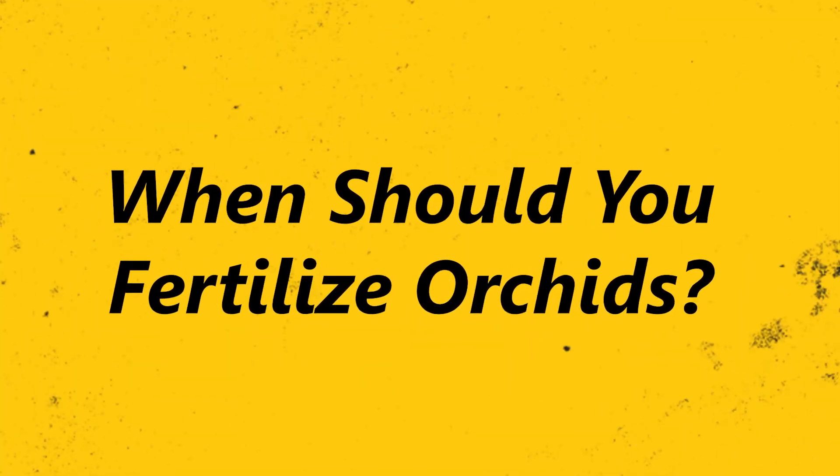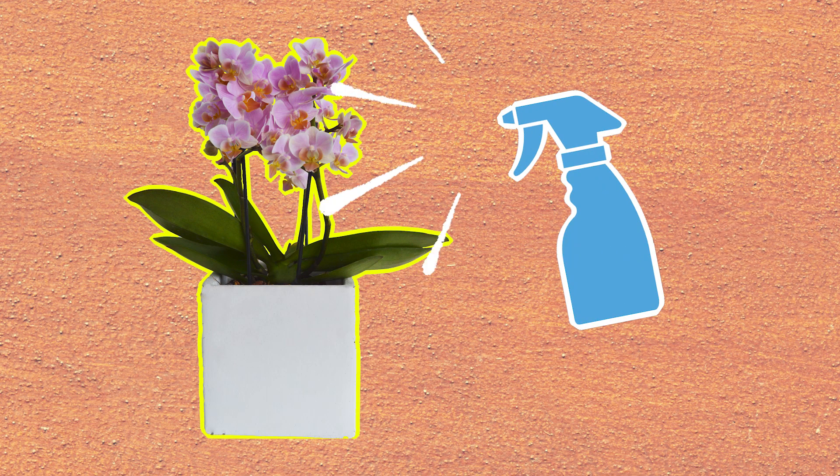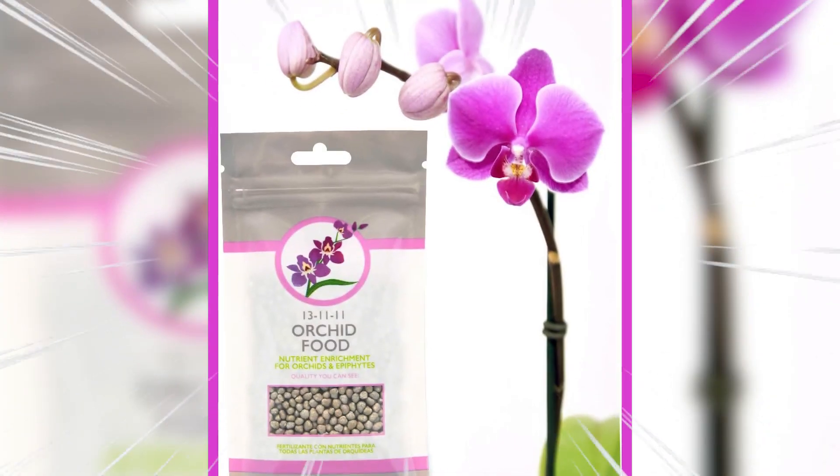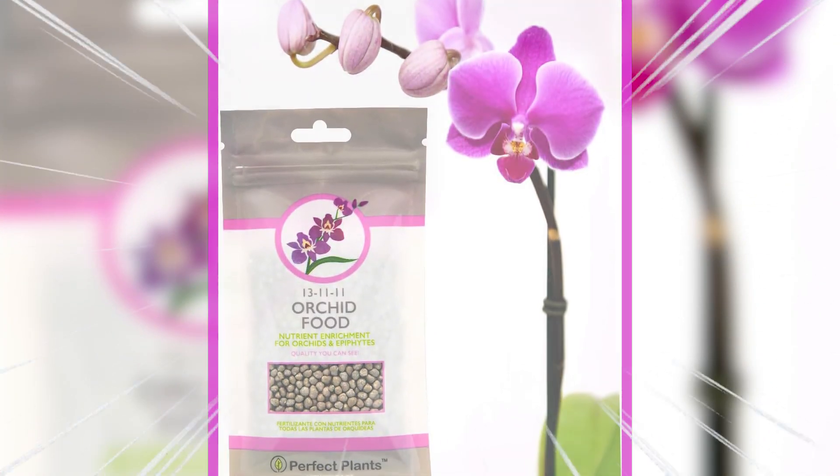When should you fertilize orchids? Experts recommend fertilizing Phalaenopsis orchids once every other week or at least once a month, only after its blooms have dropped. Fertilize your orchid with a weak solution of a balanced plant fertilizer.